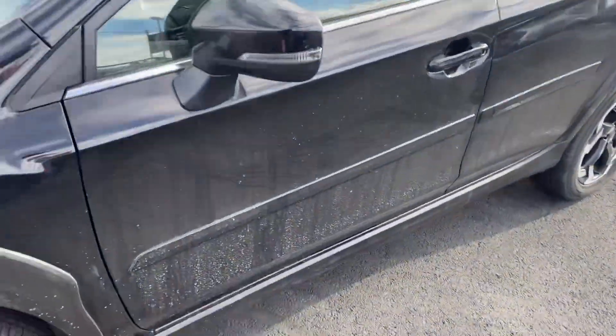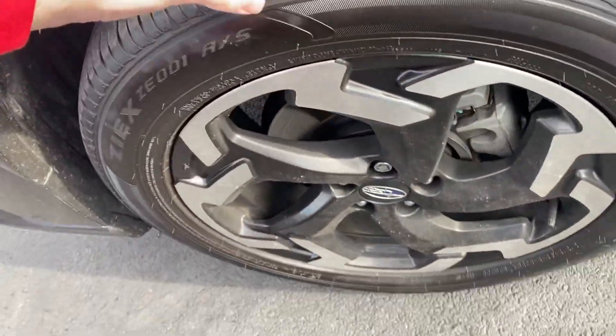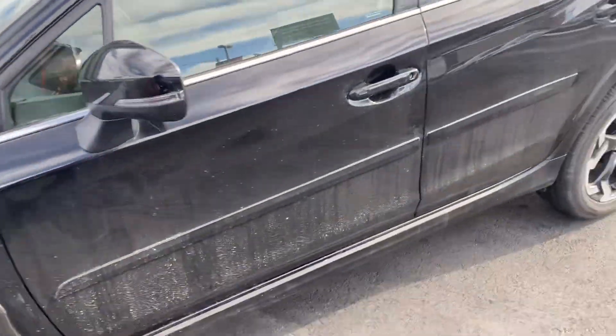Somebody did test drive it, so it is a little dirty, but the tread is looking good. Brakes — less than 10,000 miles — those are good.